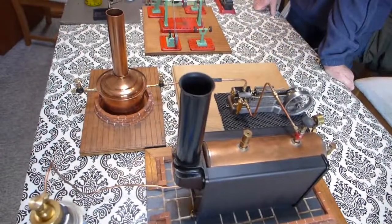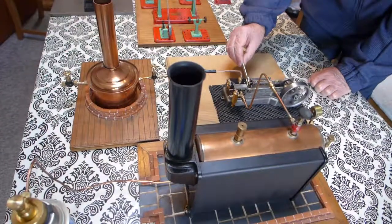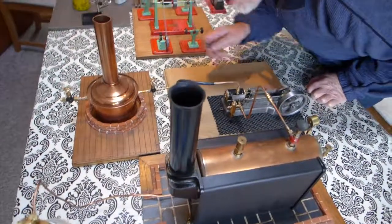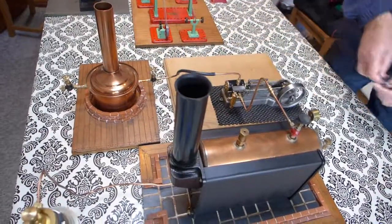I'll just tighten that gland a little bit — I might try and slacken it off a little bit, see if that stops it there. It's not there — it's the condenser. It's not the engine at all.